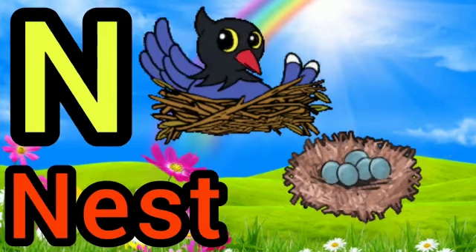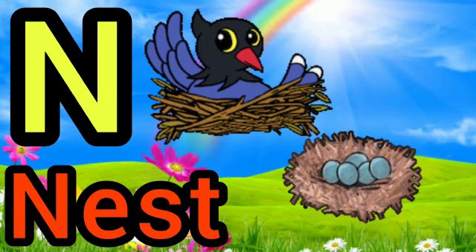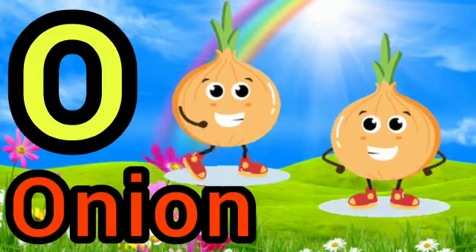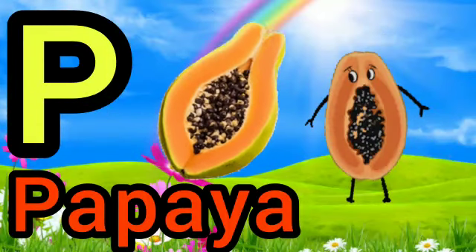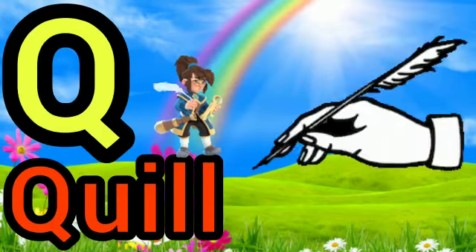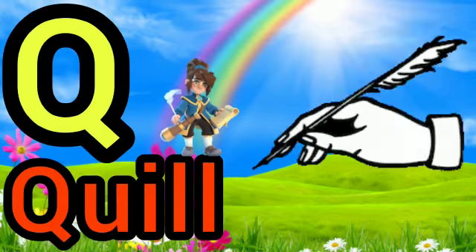N for nest, O for onion, P for papaya, Q for queen.